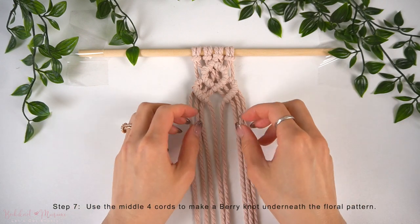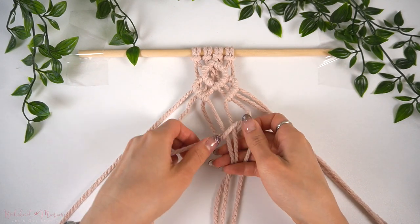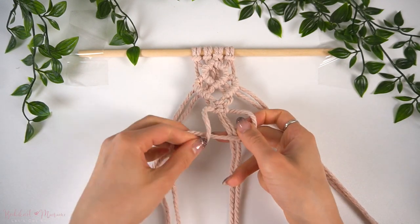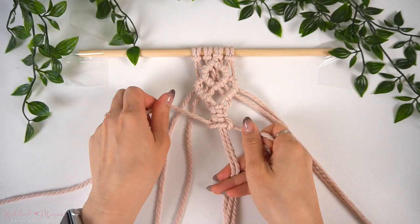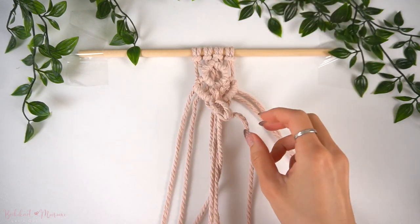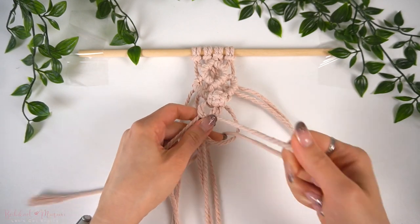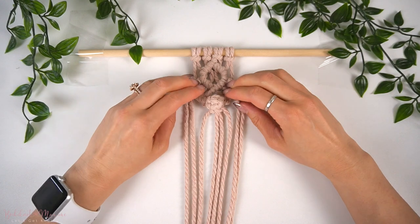Now that the three petals are done, we're just going to cover the bottom of this pattern with a berry knot to close it off. Taking the middle four cords, we're going to take the left and right cords as working cords and make three consecutive square knots. Take the middle two cords and weave them through the hole right above the first square knot. Using the same anchor cords and working cords, finish off with one more square knot underneath. To finish, pull on the anchor cords so that there are no scrunched up cords in between.